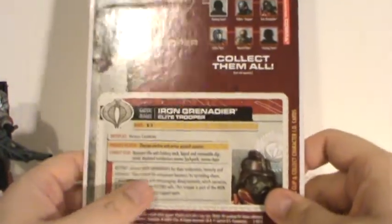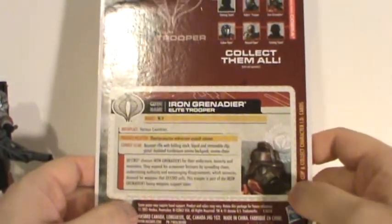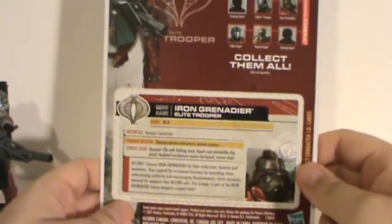Now, quickly about the combat gear — it's kind of misleading, because it talks about the Bayonet Rifle with the Folding Stock, Bipod, Removable Clip, and so on. It actually doesn't come with that.